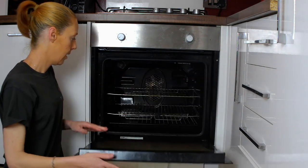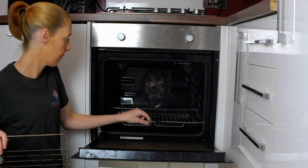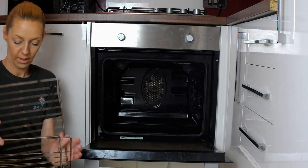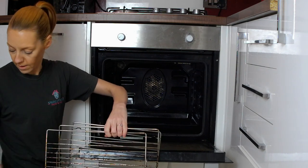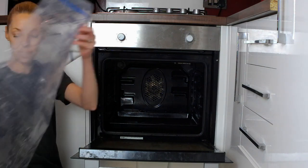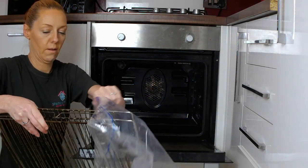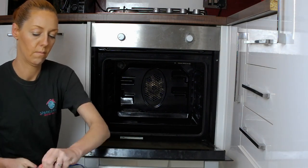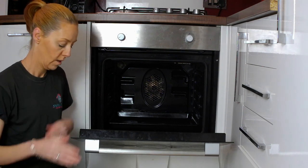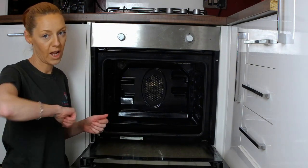Now what you want to do is take your trays out. I also take the glass off — some ovens they do pop off like that, but others you have to use a screwdriver.